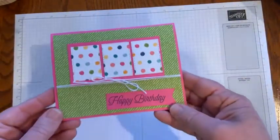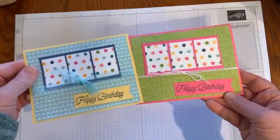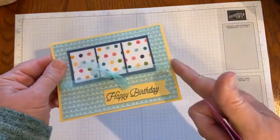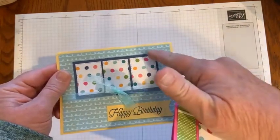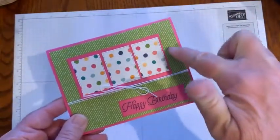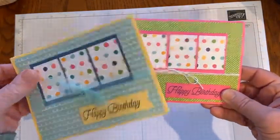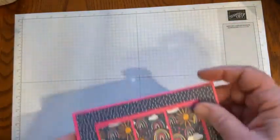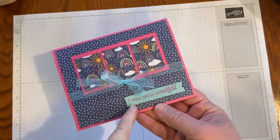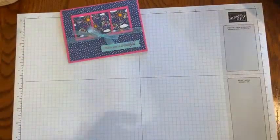Here's another bright and cheery birthday card. You can see how it changes when you put it with the other papers. This paper is So Saffron, Pool Party, Misty Moonlight, and this is Magenta Madness and Granny Apple Green. Just even the different ribbons you can use with that too. And this is the card I chose to make today.